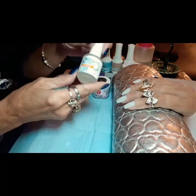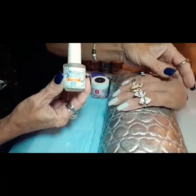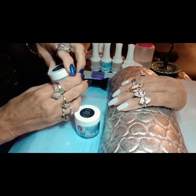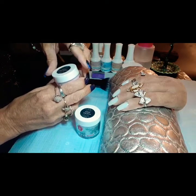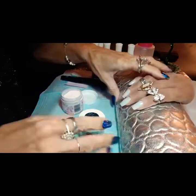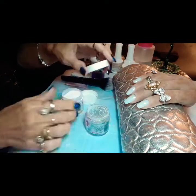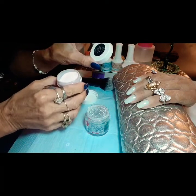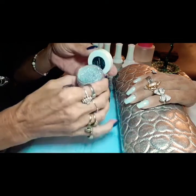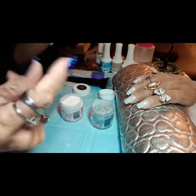I don't want to take a lot of y'all's time. What I did so far is I buffed these and put the Jellish pH Bond on. You're going to shake your powders up and get them prepared. We are using the Revel D167 Fiobi, which is a beautiful diamond glitter, and the D20 Erika, which is the light pink. I actually got the lids mixed up, but the D20 Erika is the light pink, and the D167 Fiobi is the beautiful diamond. So that's what we're going to do — let's get started.